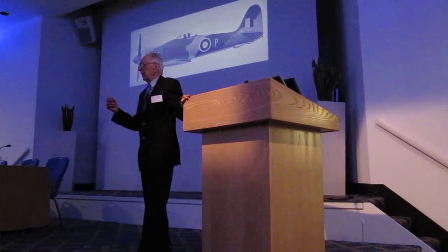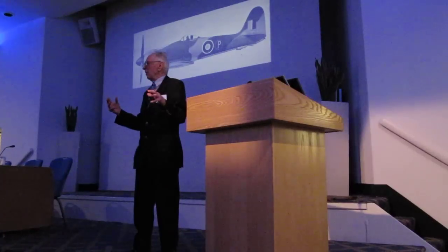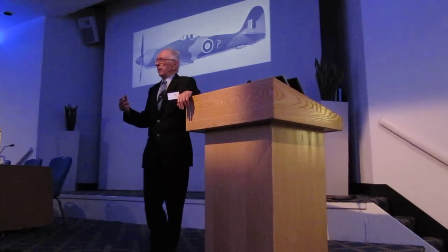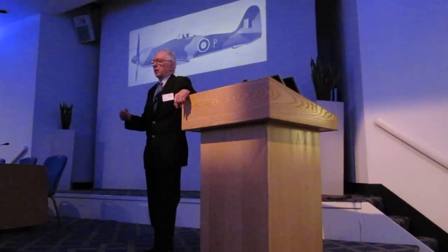I always felt that way with the Lancaster bomber — this is an airplane that just somehow is asking to be flown. In modern context, perhaps the F-15 is the one we think of today as a real pilot's airplane.